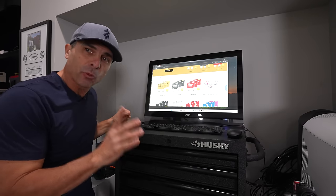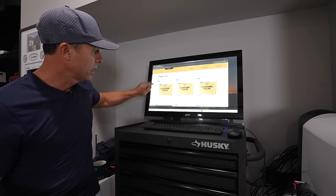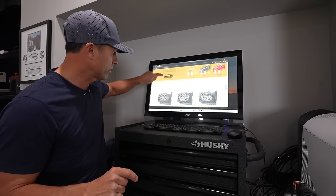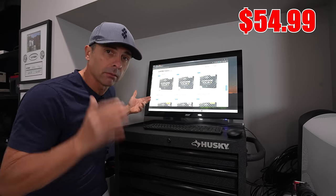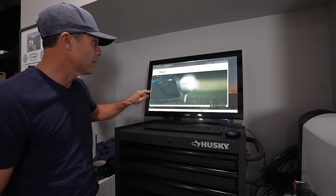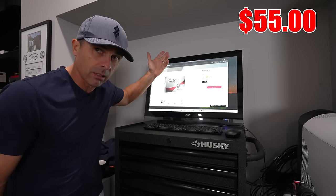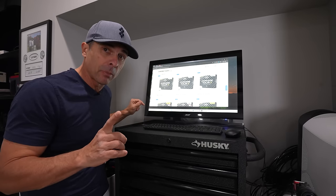The price of the Chrome Tour is $54.99, and the price of the Chrome Tour X is the same — $54.99. The price of the Titleist Pro V1 is $55, and the Pro V1 X is $55. Chrome Tour is one penny cheaper.